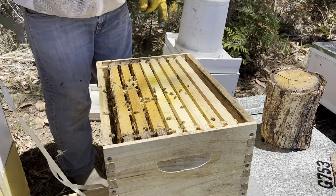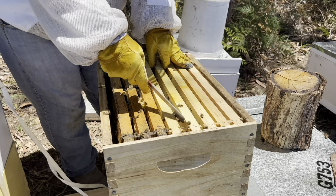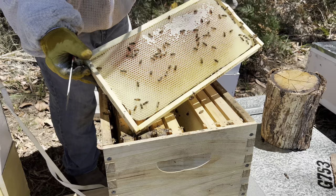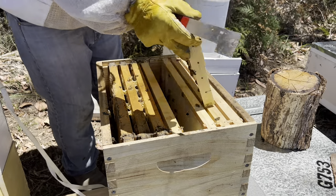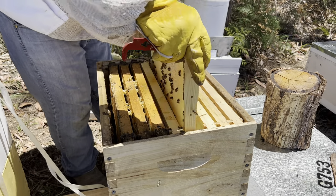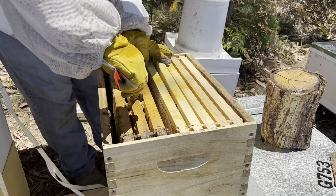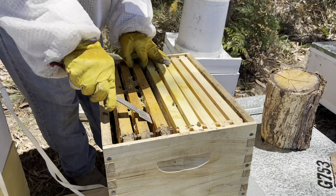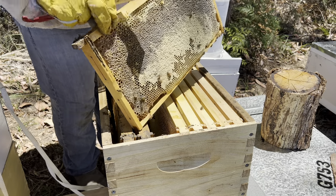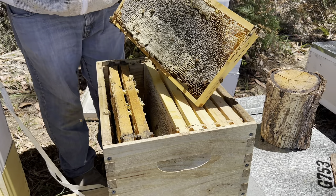There doesn't seem to be much happening up in this box. Looks like I've put some new frames in here last time I was in - they're bringing in nectar and starting to cap it. This one's half capped. These other two are old frames that look like they're all capped. I might even take that one home.